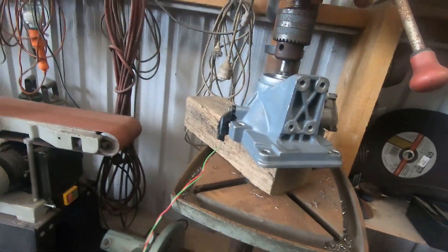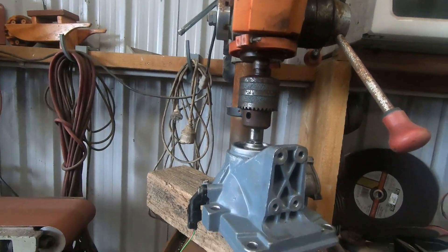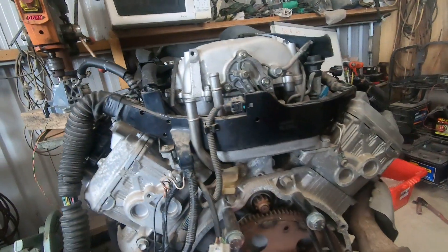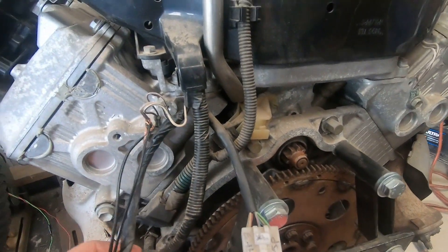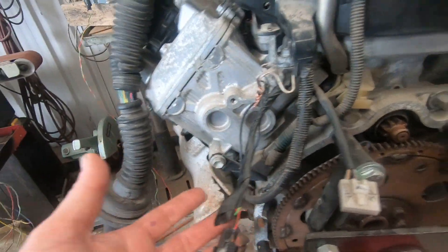I've got the trigger wheel — or an equivalent trigger wheel — which looks like this, and with a bit of super glue and crossing my fingers, it's set up in my drill press. I just happened to have a VVTi sitting on the stand, which conveniently still had the rear speed sensor wiring in it — I didn't even plan that, that was just how it worked out.